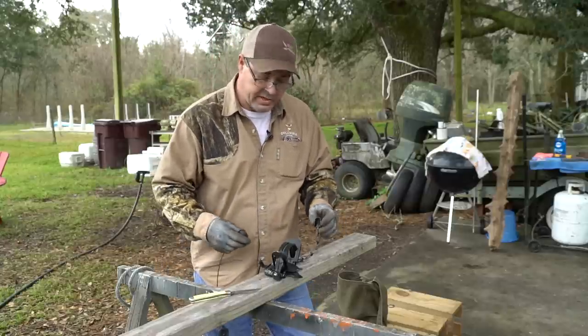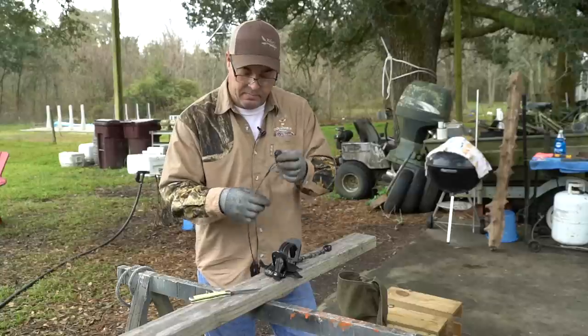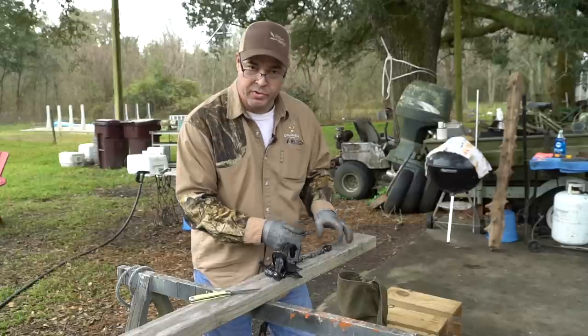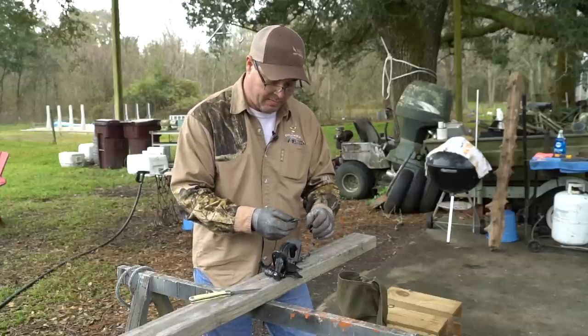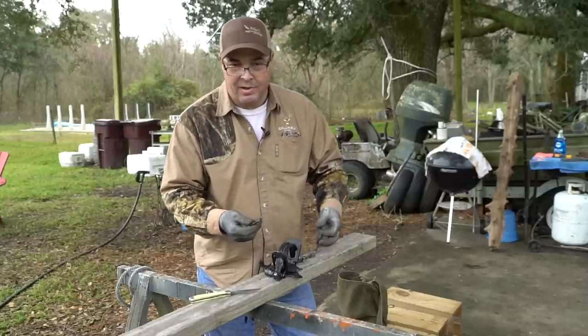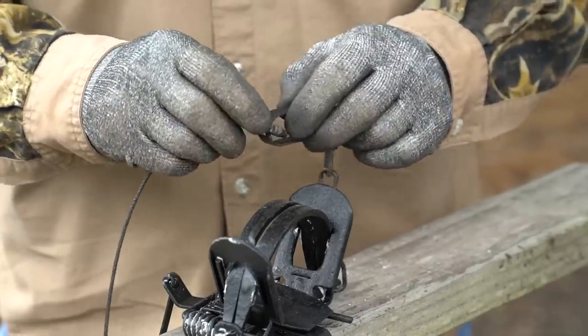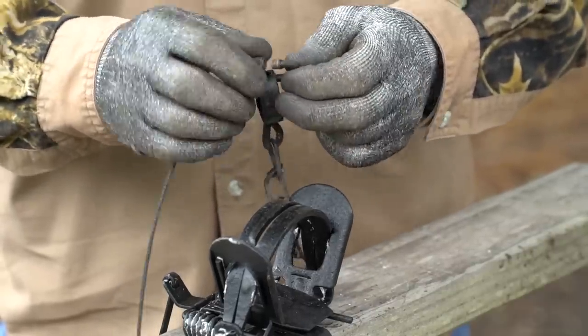For this particular trap, we're just going to hook an earth anchor to the chain. Some people use swivels to connect them, some people air chain. There's more than one way to skin a cat, but for this right here, we're just going to hook this earth anchor to the trap.